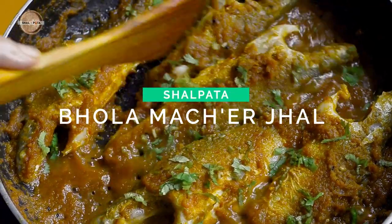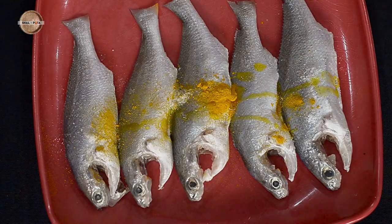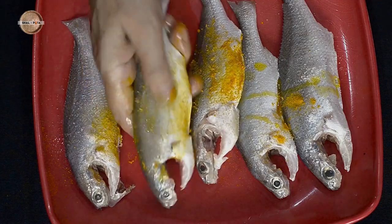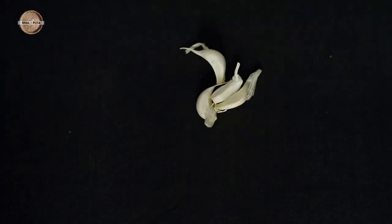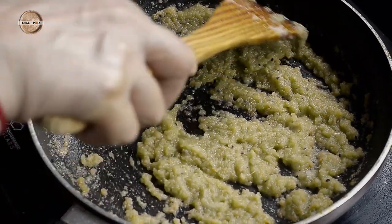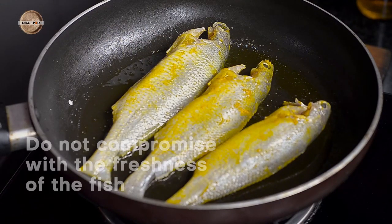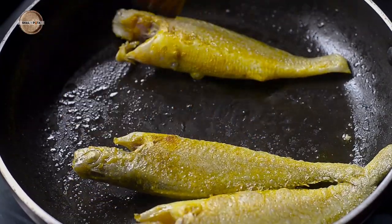This is a very favourite dish of mine, prepared by my mother-in-law in her unique style. It's a hassle-free and easy-to-make dish filled with a smooth and creamy texture, prepared with some basic and readily available ingredients. One thing I should mention here is that you should not compromise with the freshness of the fish — this is really very important.